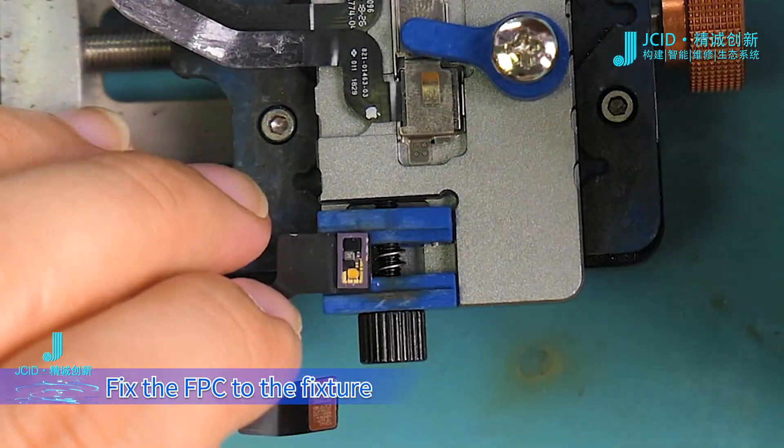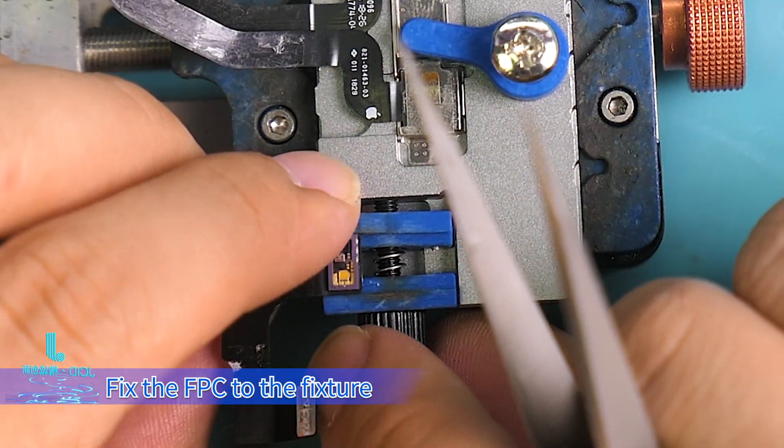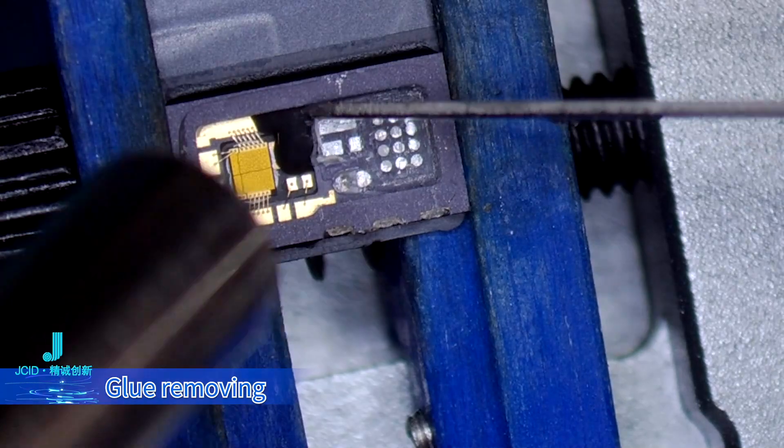Fix the FPC to the fixture. Glue removing.